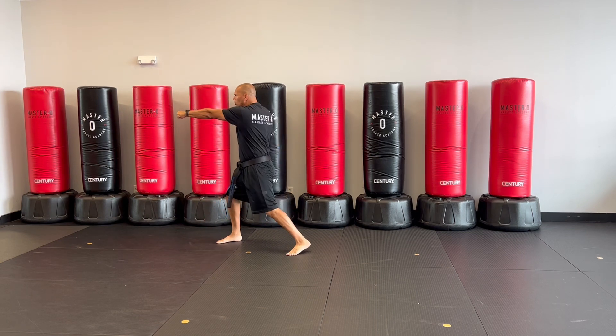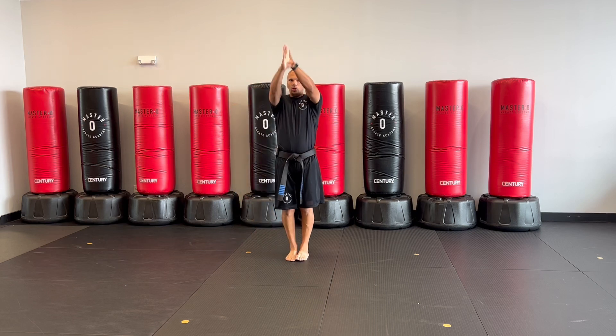Look, look, look. One, two, three, four, two.